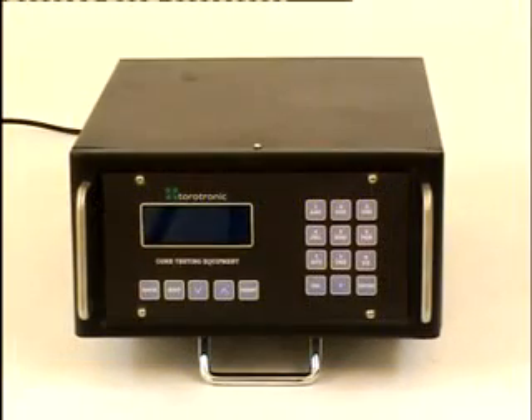Let us have a look at the programmable core tester used to measure no-load magnetizing current in toroidal cores, developed by TDM.